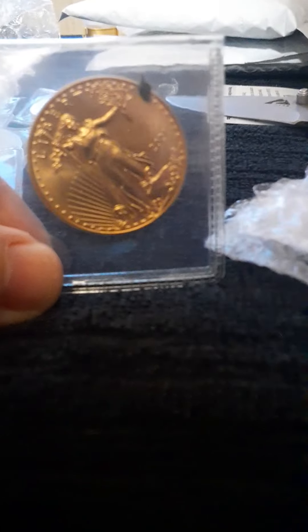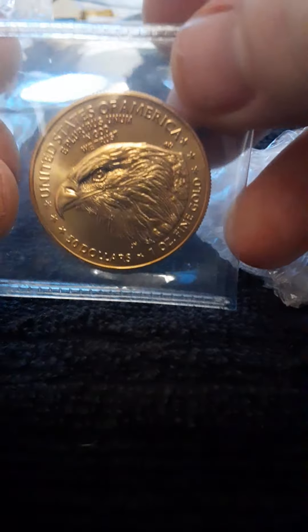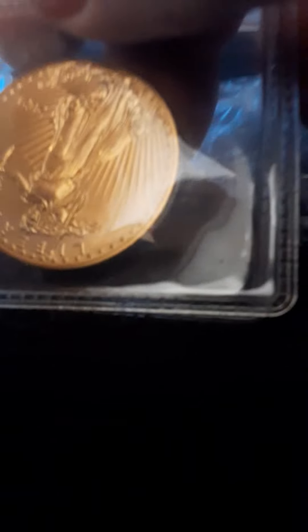All right, here it is — the one ounce Type 2 American Eagle. That is a beautiful coin. I'm going to keep stacking as much gold as I can now that gold prices have dropped down to $1,750.